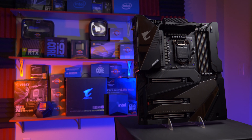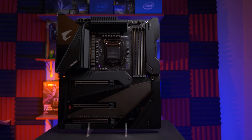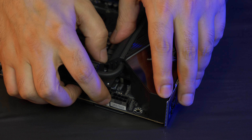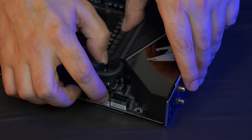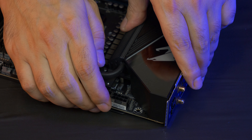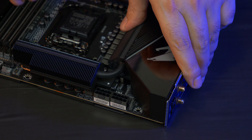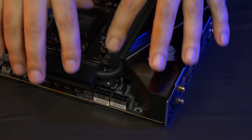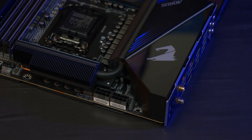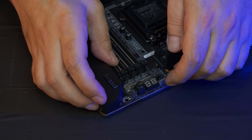Now let's take a look at the board itself. Here we have two 8-pin connectors, each rated for about 300 watts, reinforced with aluminum shielding for solidarity with the PCB. The PCB is very thick here, double copper, and also an extra low impedance PCB, which improves DRAM communication and helps with thermals and power conductivity. There are also CPU and CPU optional fan headers here.